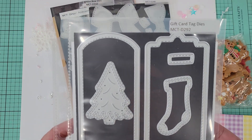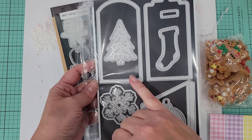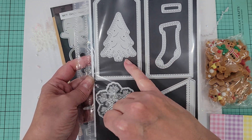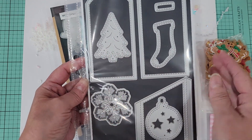I also used the gift card tag dies. You get two different tags, a cute pocket, and all these elements that you can layer onto it — or, as I'm going to show you, you can cut into it.